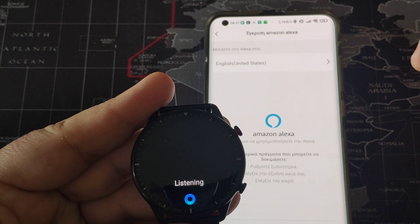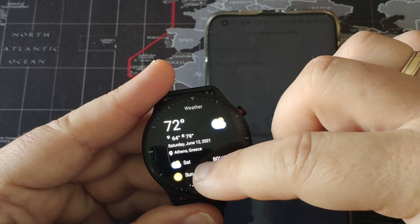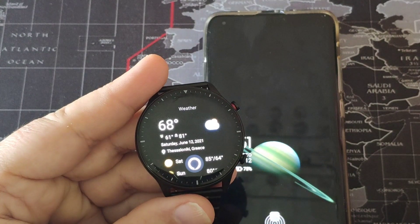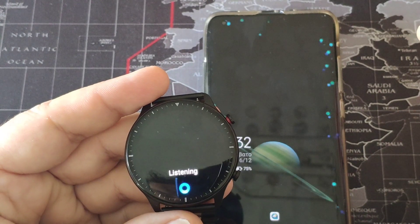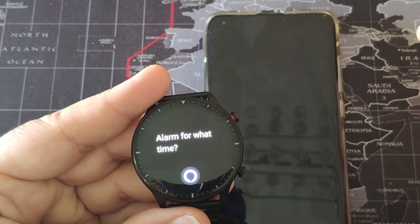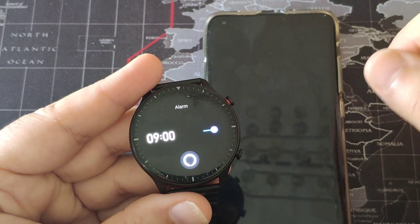Alexa, how is the weather in Athens? So, we can hear here the weather in Athens. Alexa, how is the weather in Thessaloniki? Alexa, set me an alarm. Nine o'clock in the morning. Nine o'clock. So, we have here the alarm set.